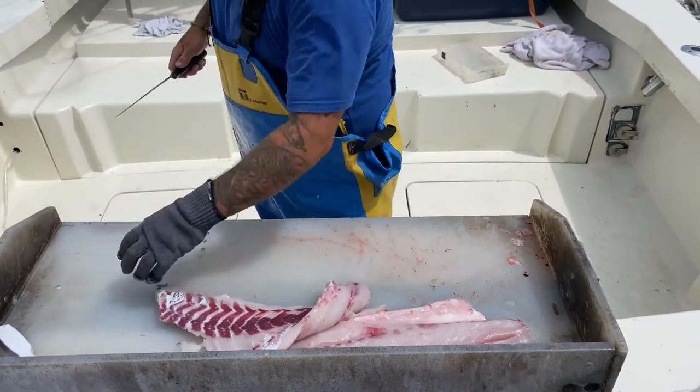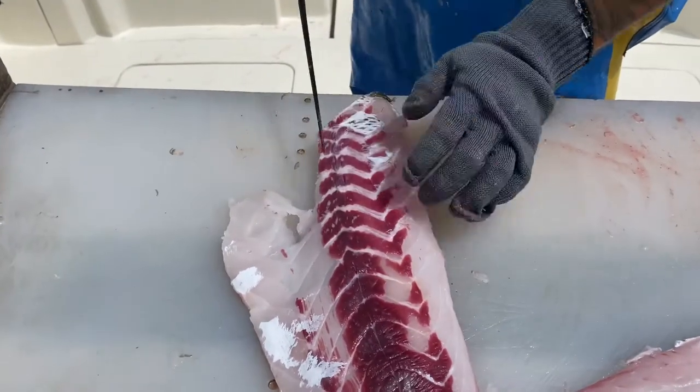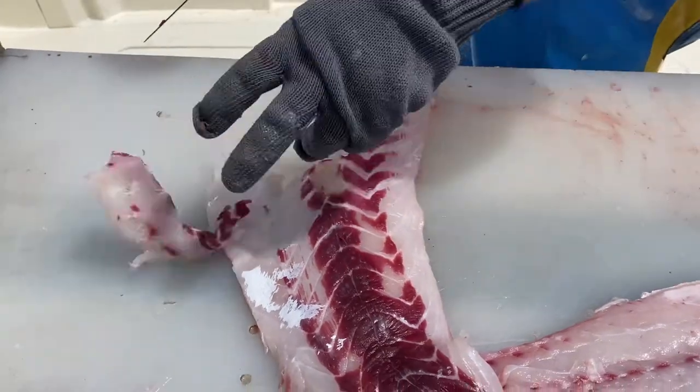Then flip it over, and right along the lateral line here — this is where all of your pin bones are. All you do is take your knife, run it in like this, run it like that, and cut it out. Now it's completely boneless.